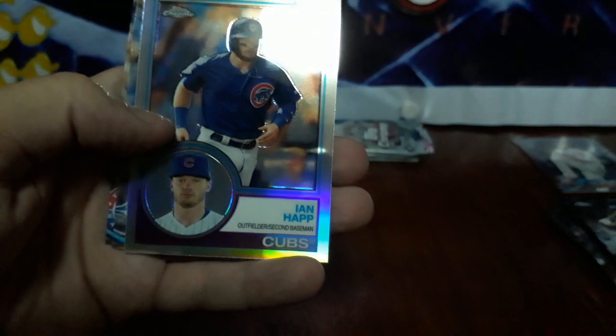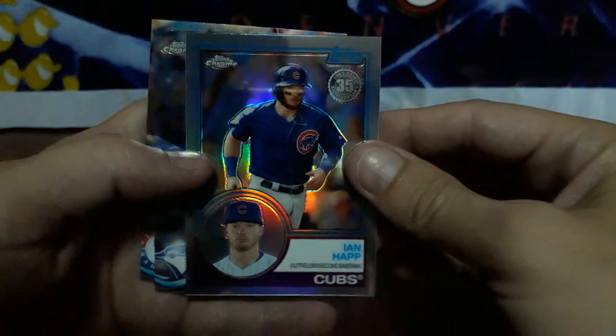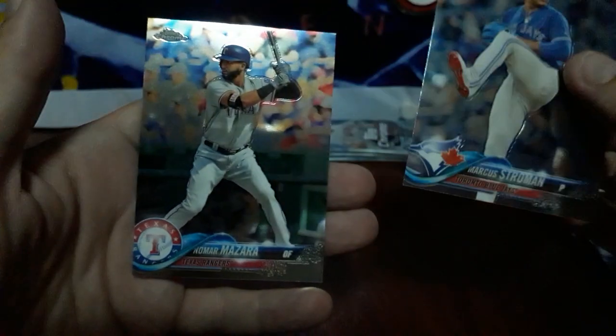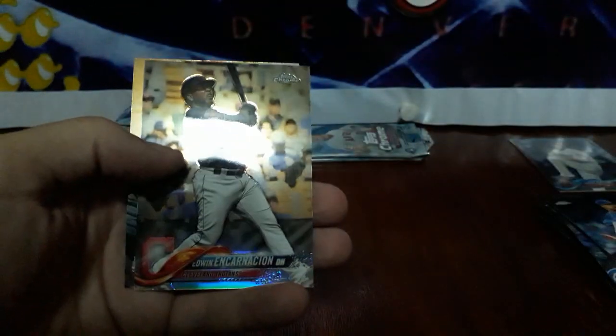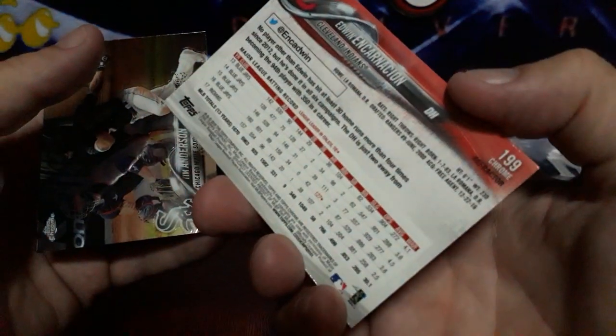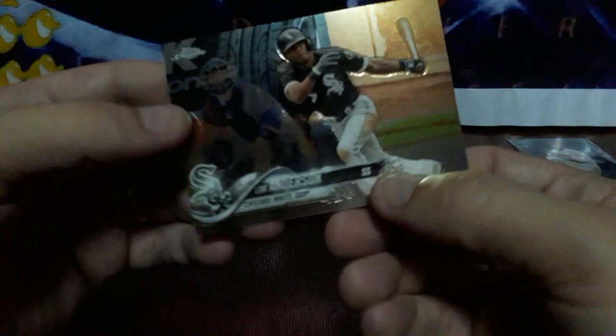Got a Jack Flaherty rookie. Got an Ian Happ throwback — these are so shiny looking. A Marcus Stroman and a Nomar Mazara. Nice Clint Frazier rookie on top. There he is again — Sandy Alcantara rookie. And Edwin Encarnacion — this is a refractor, yeah, shiny. And a Tim Anderson.